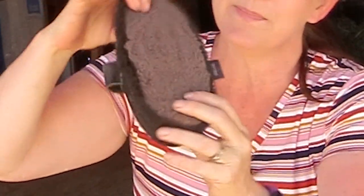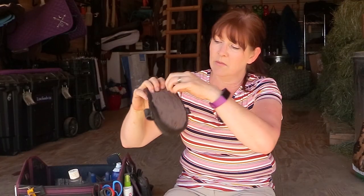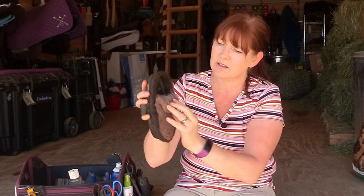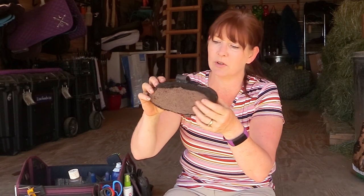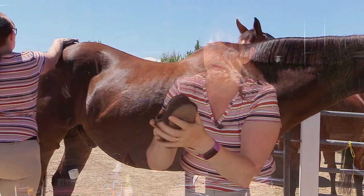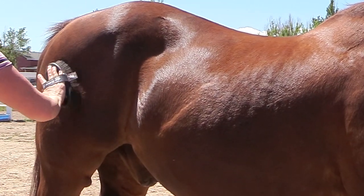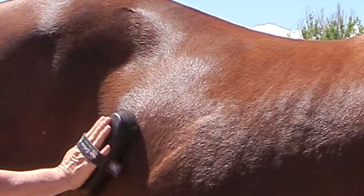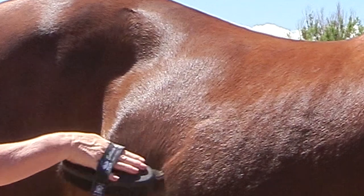Another favorite is the Diamond Gloss brush — I use this towards the end as a finishing brush because it puts a nice shine on the coat. I also have the Haas Diva brush, which was the first Haas brush I ever got. It has a row of bristles around the outside and lamb's wool on the inside, which is really soft. Mine is starting to come apart a little, so I'll need some glue. I use it mainly in summer when coats are shorter.